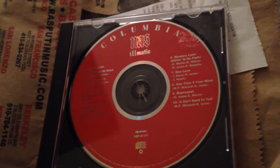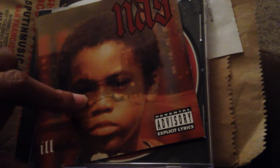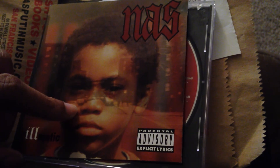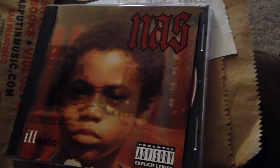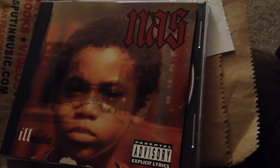So if you're interested, just let me know. If you don't have it in your collection, you can have it. But other than that, Nas, Illmatic — I'm glad that I got it again. Basically I got the booklet for it, so hopefully y'all enjoy the review or just look through it or whatever. But other than that, I'm out — one, one.